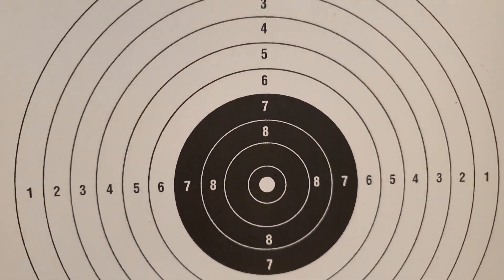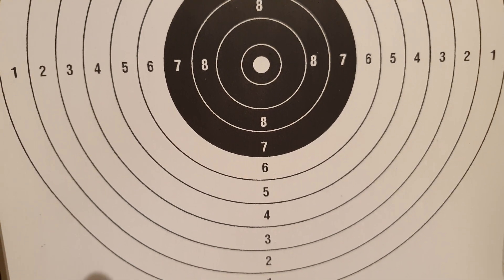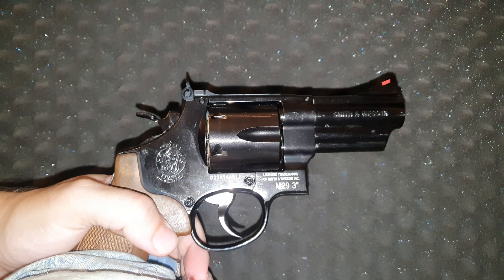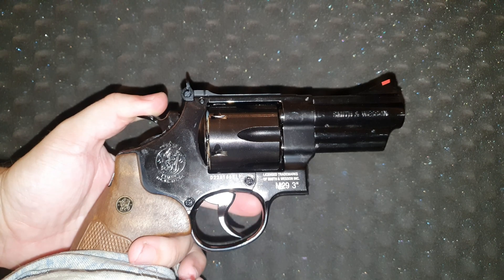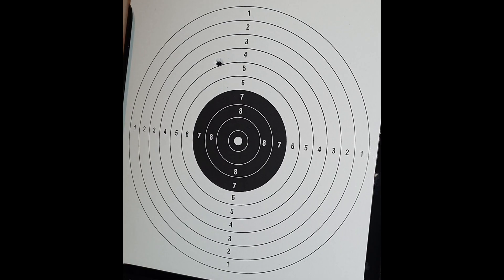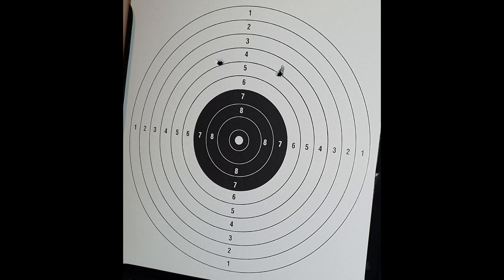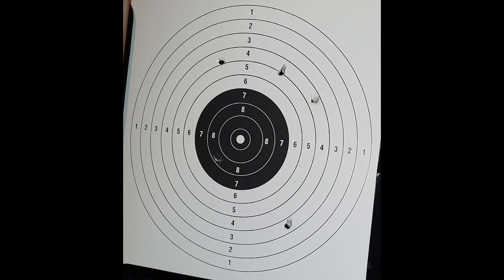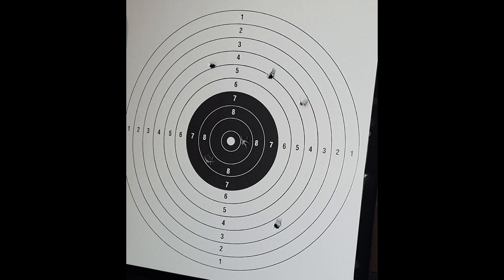And now it's time for the accuracy test — I think you guys are dying to know the results. To make sure the results are accurate and consistent, I'm going to secure the revolvers in a vise. The shooting will be done inside so we don't have any crosswinds, and I will be shooting from 10 meters away. I was just practicing to find a way to secure the gun and line up with the target.